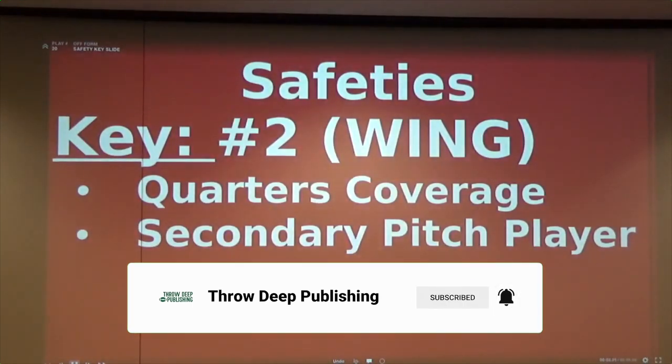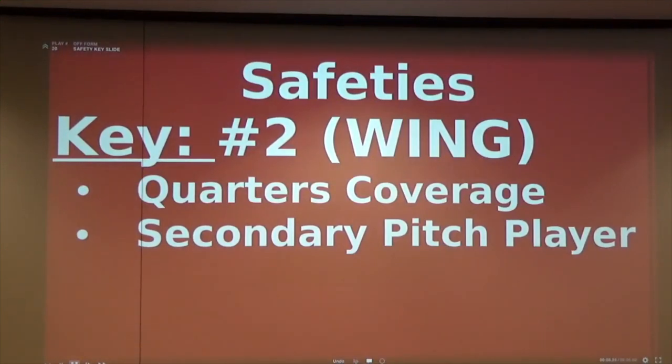Our safeties are now going to key the wings. They are playing quarters coverage on the wings - that's their key. And they become a secondary pitch player.